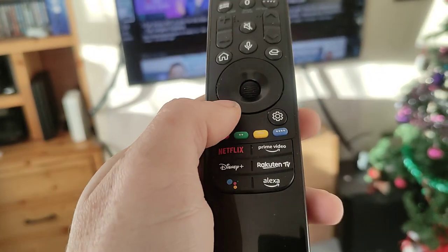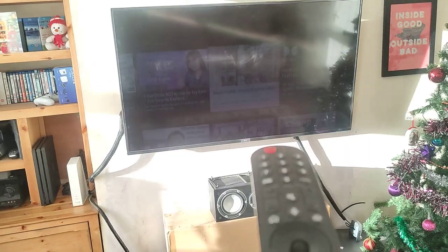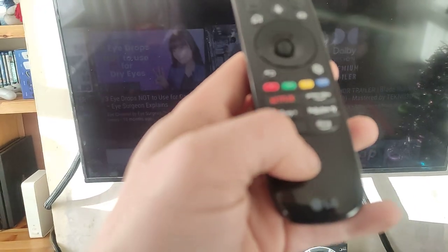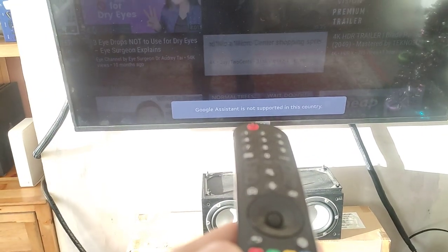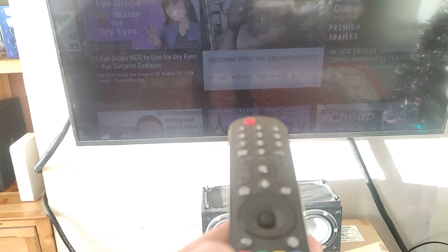I'll exit the menus first. When I press the Disney Plus button, it says this button is not available. When I press the Google Assistant button, it says Google Assistant is not supported in this country, which is Ireland.